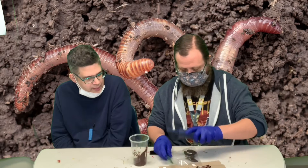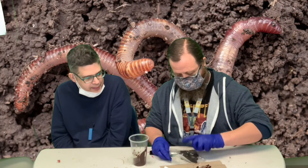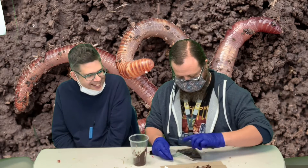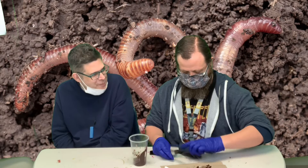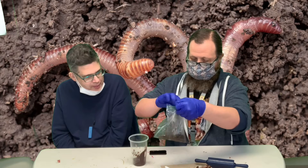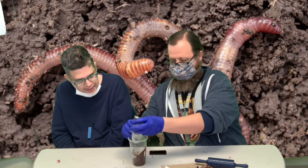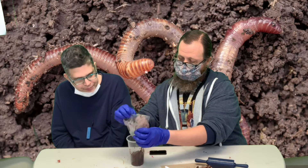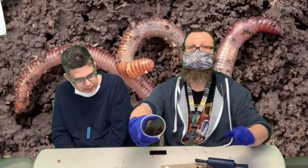So, once you get most of that frosting scraped out of there, you can just put your Oreos in the cup or in a bag and break them up, because then it kind of looks like dirt. Yeah, exactly.